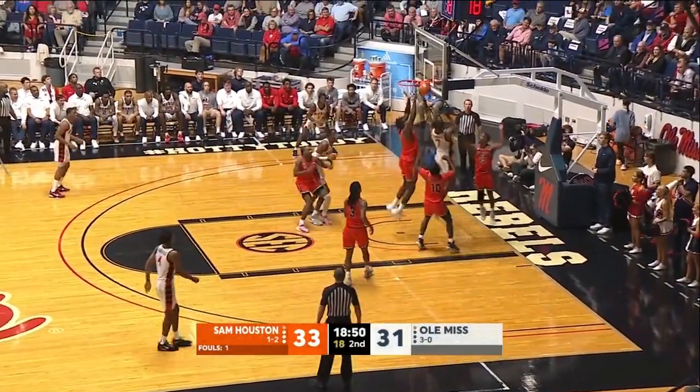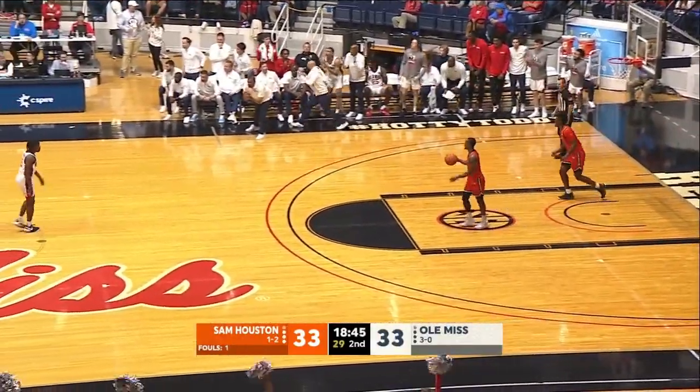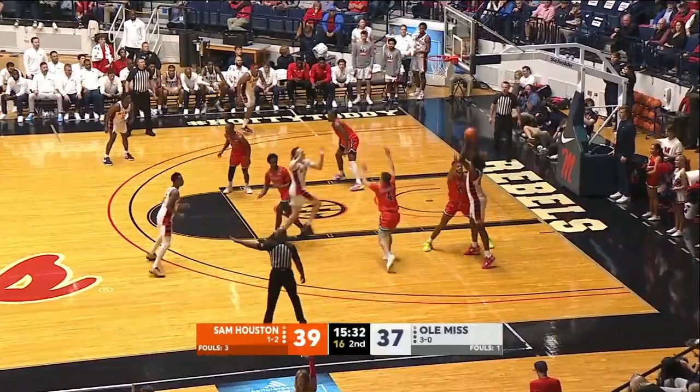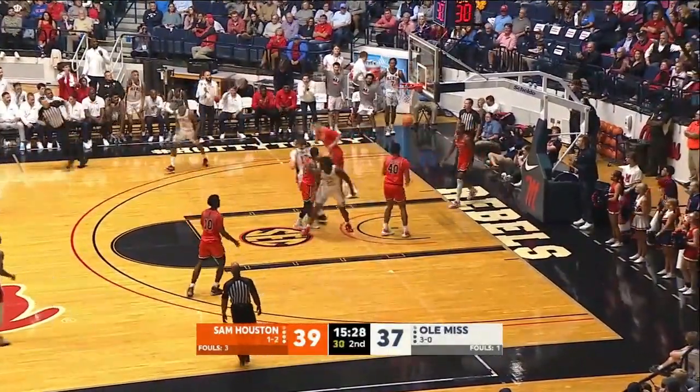Gets it to Flanagan baseline, drives for a layup — got it. Nice job. There's the iso back cut that I've been looking for right there. Down low to Marshall, he's about ten feet away, draws the double team. Gives to Coward and drives underneath — left hand layup. Good. Nice job by Robert.